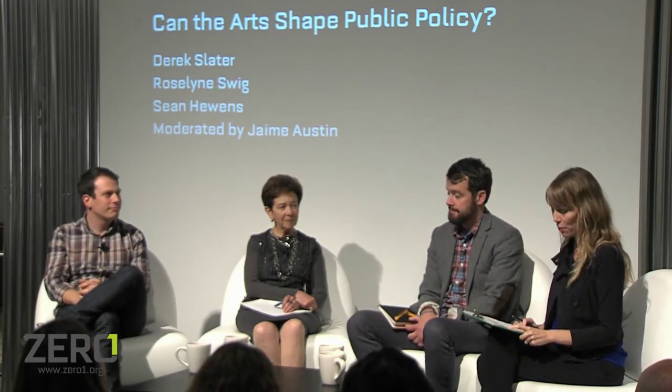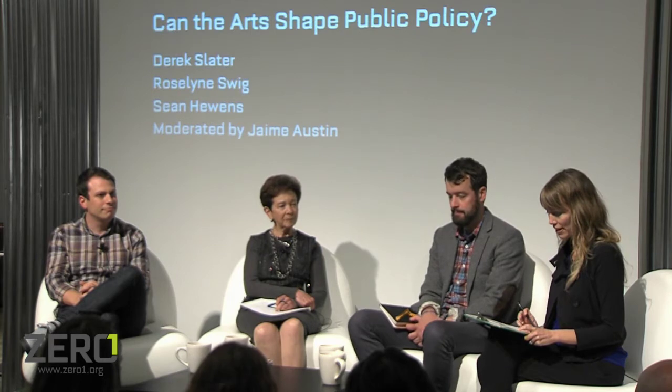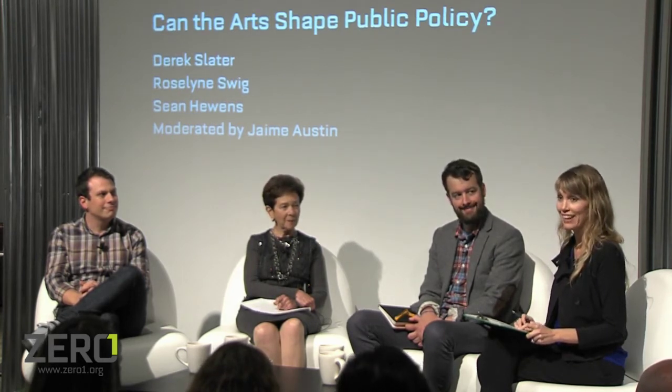Next to him we have Rosalind Swig, also known as Sissy, who served as director of the U.S. Department of State Art and Embassies program from 1994 to 1996. She supports philanthropic and community advocacy efforts at local, national, and global levels focused on women's empowerment, social welfare, fine arts advocacy, and education. She serves on numerous boards including the NPR Foundation, SFMOMA, and the Contemporary Jewish Museum, and has honorary degrees from SFAI, University of San Francisco, Mills College, and Santa Clara University.